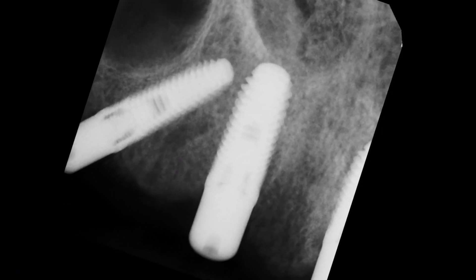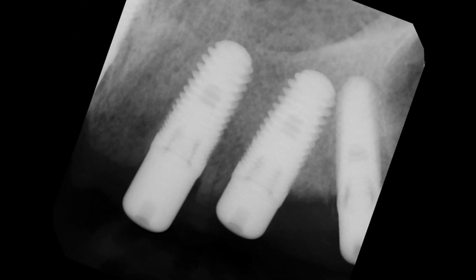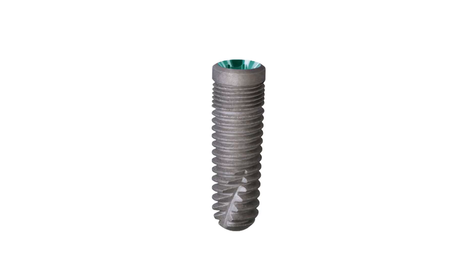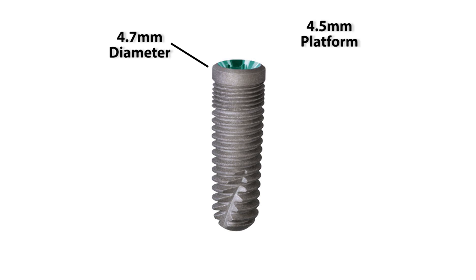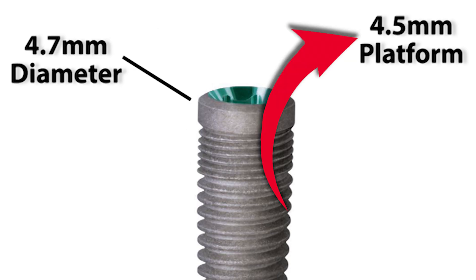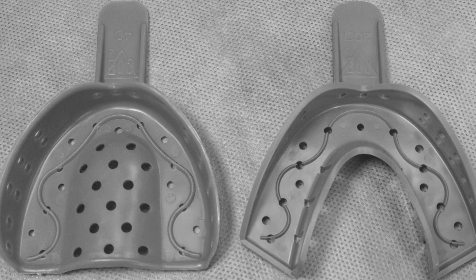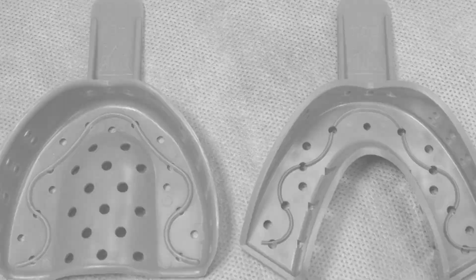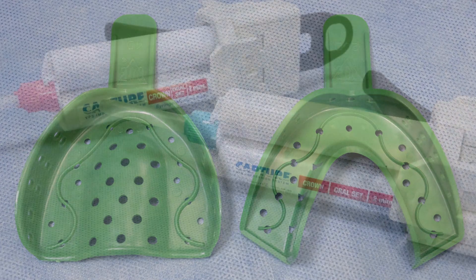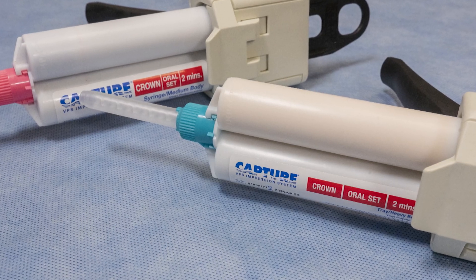Today's case will demonstrate a full arch open tray impression. Similar to many patients that you will see in your own office, this patient presents with implants already placed and integrated. Prior to today's appointment I have identified several things: the specific type of implants, the diameters, and if there is a restorative platform shift involved. It is worth noting that with some systems the diameter of the implant body is different from the restorative platform. This is a preliminary impression using individual transfer copings and a stock tray, and will be utilized to provide our lab with valuable foundational information.